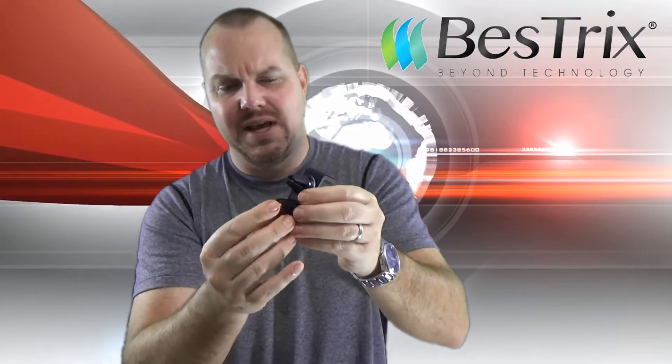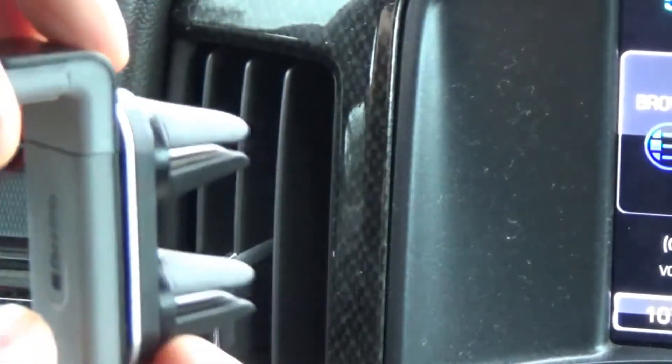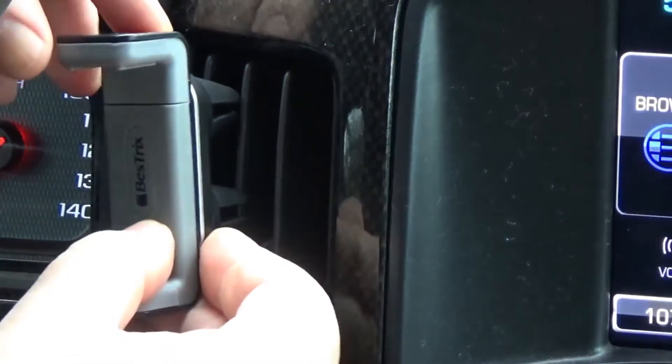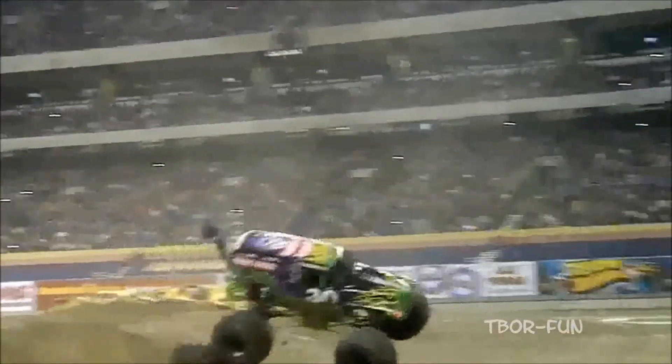When you're sliding this into the vent, these little rubber pieces seem to do very well to hold it in place without it falling out, no matter how erratic you drive. My impression: not a bad little mount for the price.